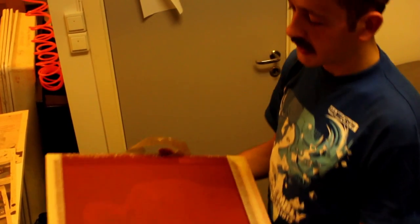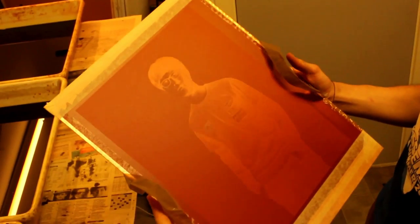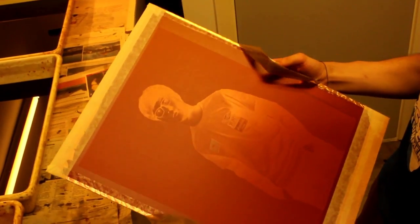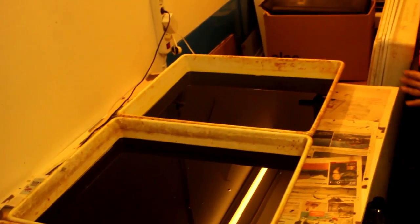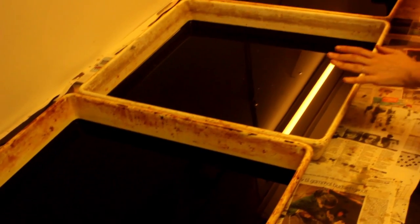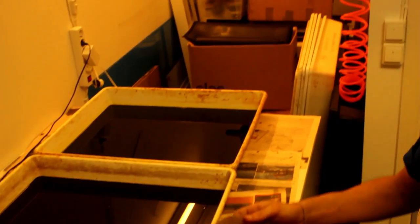The red layer on it is gelatin that's been photosensitized and the image — in this case Teja — has been exposed on it, developed, and it's now going to get etched into the copper plate in a succession of ferric chloride baths, starting from a slow etching bath to a faster etching bath. We'll do the shadows in here, the midtones in there, and we'll get to the highlights in the end. That's probably going to take around 40 minutes.